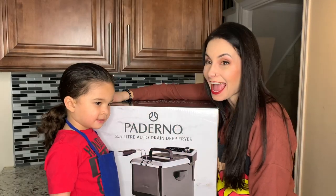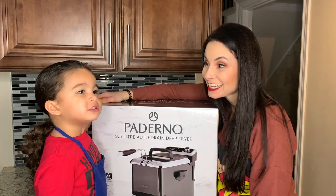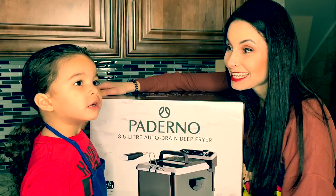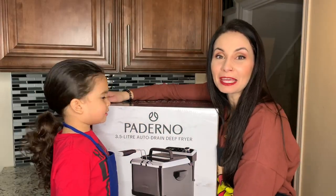French fries and potatoes and chicken! So we're going to be making those in our deep fryer. We're going to test it out. So if you want to check out this Paderno deep fryer, keep watching.